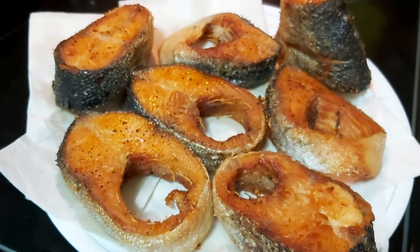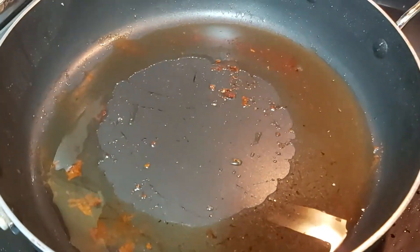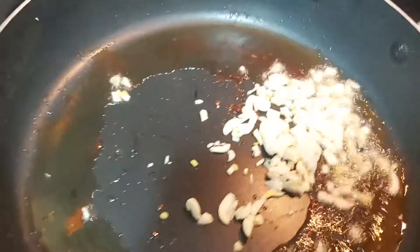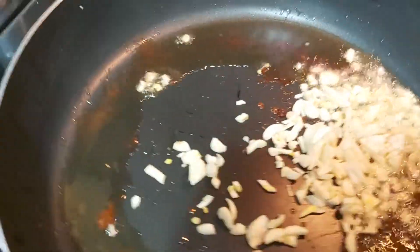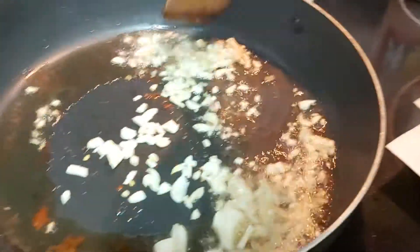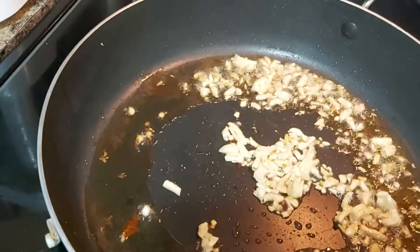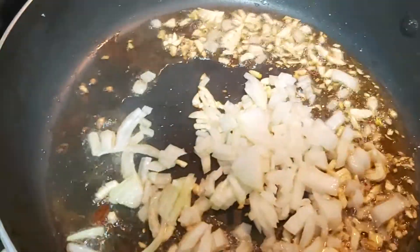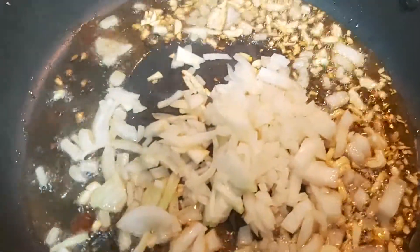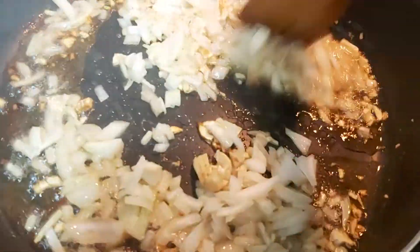Using the same pot, I'll take out some excess oil. I'll start sautéing my garlic in the cooking pot until it becomes slightly golden brown. I love spices — I love lots of garlic and lots of onions. Then I'll add the chopped onions.